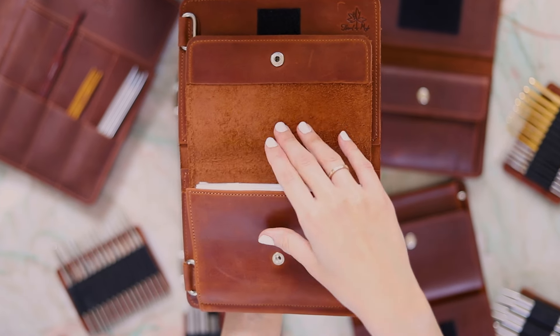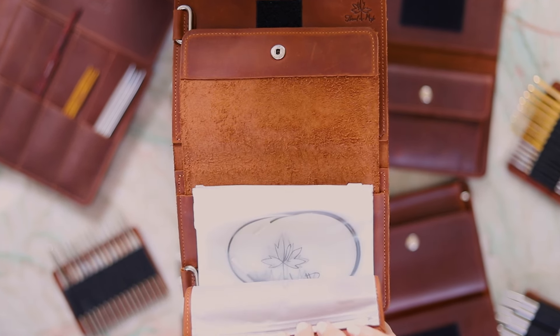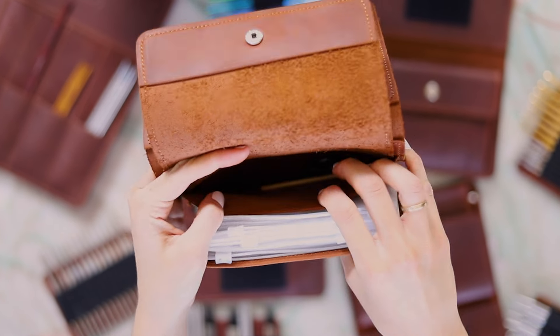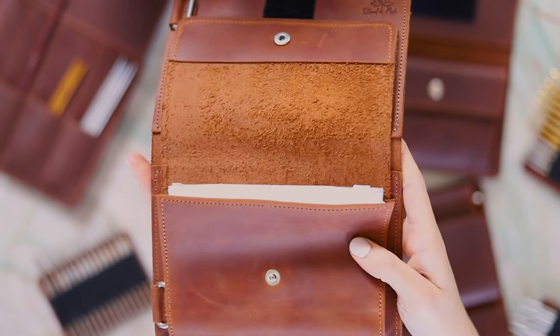This one is similar but it has eight Ziploc pouches sewn in instead of four. This is the backing that comes with the signature needles page, and behind the pouches there's a slip pocket here.